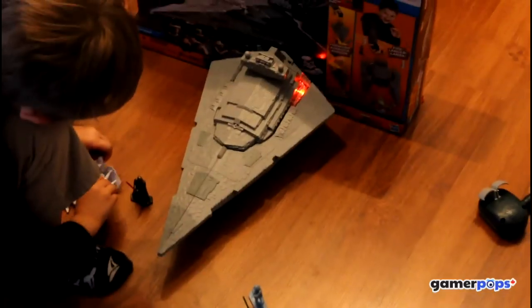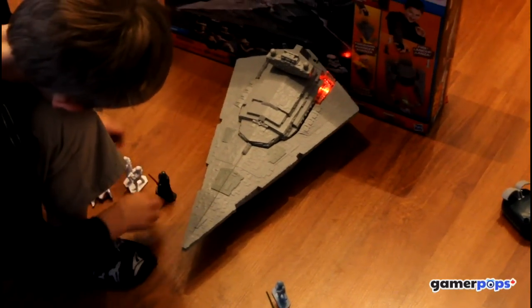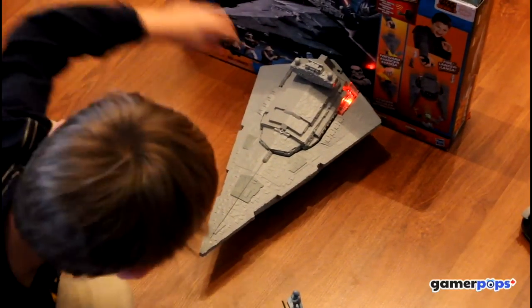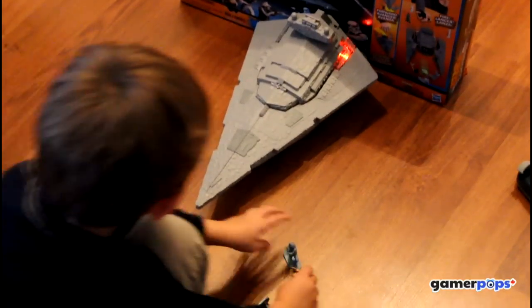What you're supposed to do with this game is stand up the figures and then try to knock them down by firing the energy orb out of the Star Destroyer and knocking down either the good guys or the bad guys.